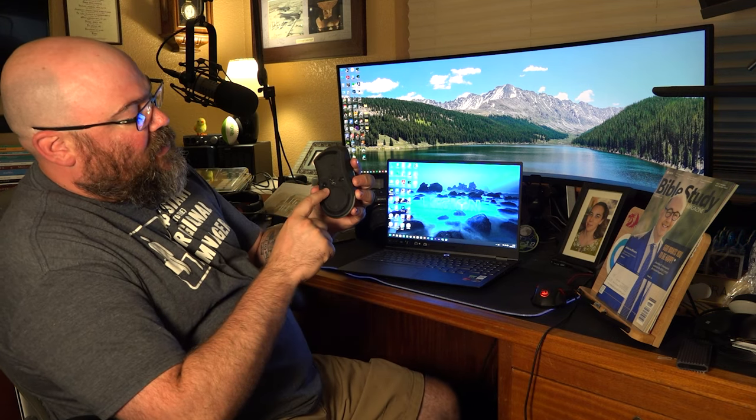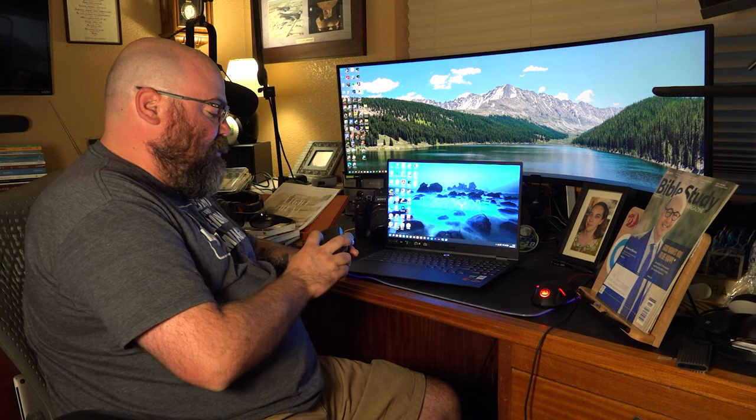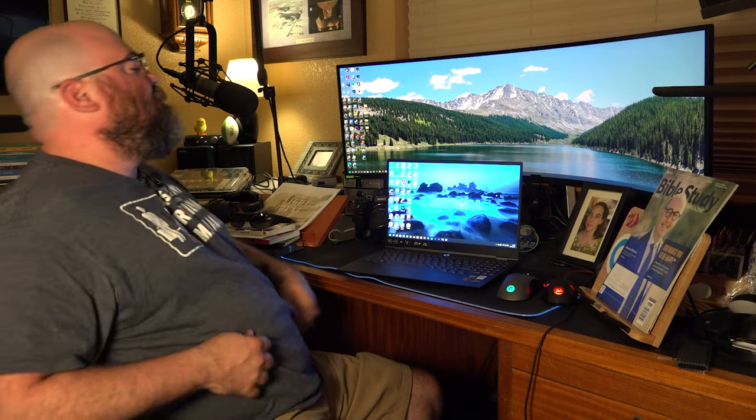I also have the Lenovo Legion wireless mouse here. It's all of the above — it has Bluetooth, it can connect via a USB dongle you can hide in the device, and it also has USB-C on the front so you can wire it and not waste your battery. So far this mouse has been pretty amazing, no issues with it.